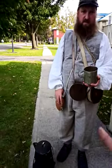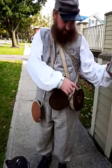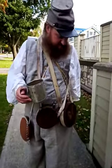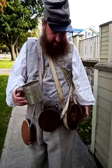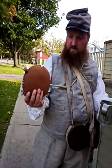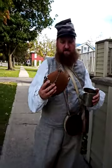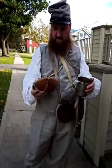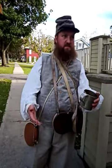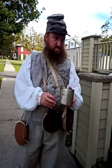How old are these canteens? This one is over 30 years old. Some of them are mine — this is what you can get right now. If you went over to one of the shops, this is what they have. More of the Union soldiers would have had this style. These are called canteens.